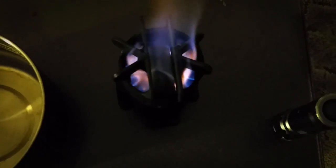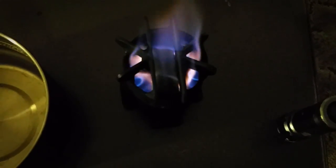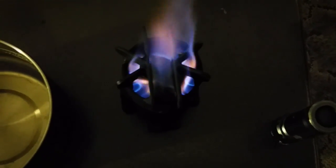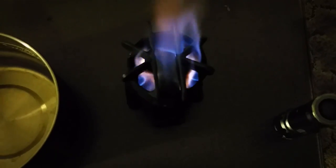The stove is starting to warm up a little bit. I wanted to show an aerial view of the top of the stove — you can see the jets forming on the inside and it's getting really hot, so why don't we go ahead and put our pot on.